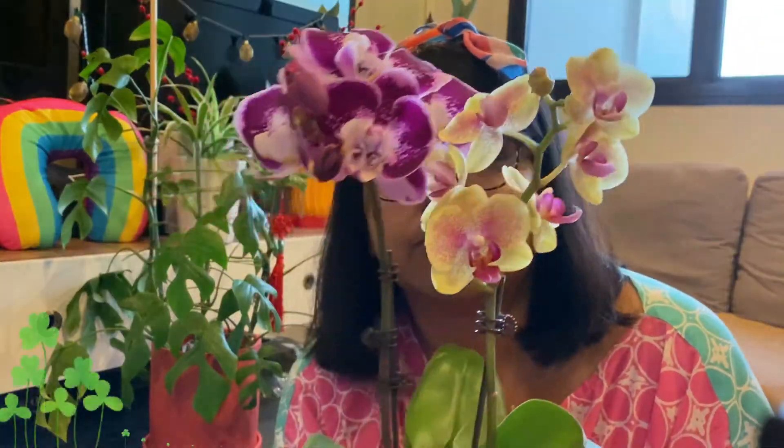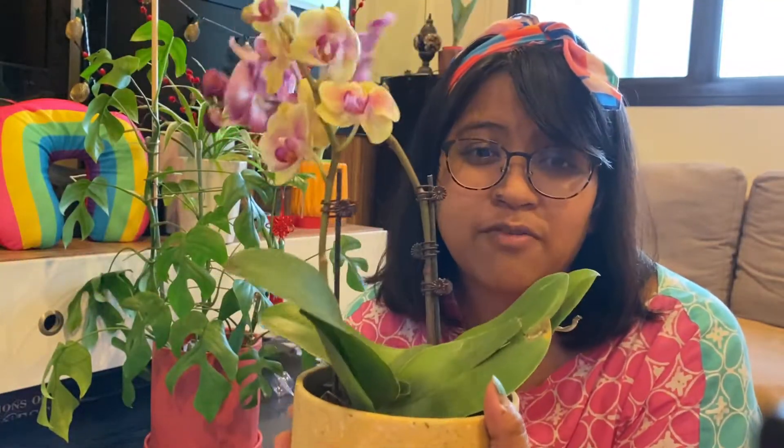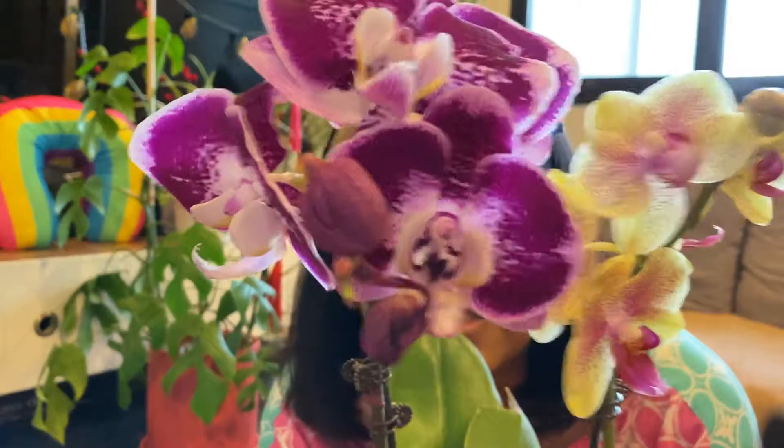I really wanted to make my home look a little bit more decorated this Chinese New Year. It's my first time being away from KL and I really wanted to make my house slightly prettier.